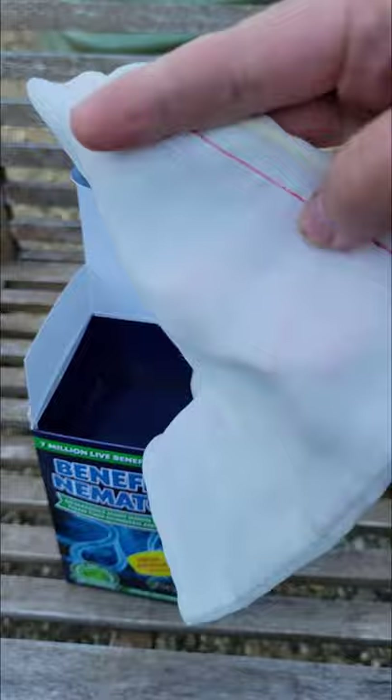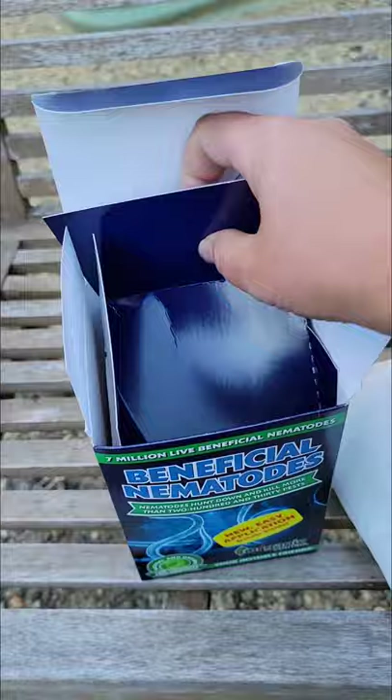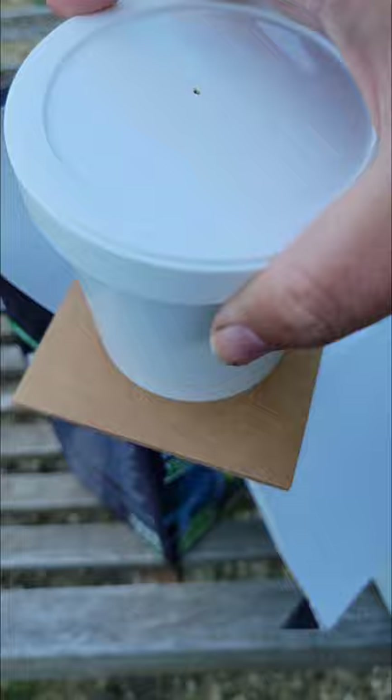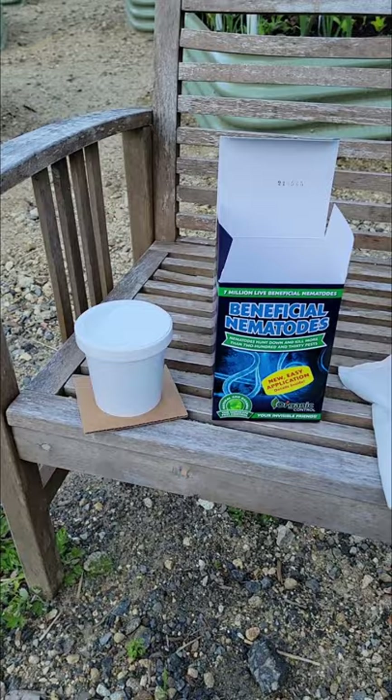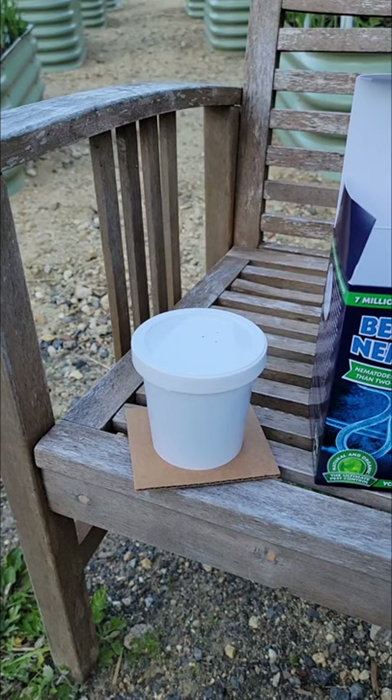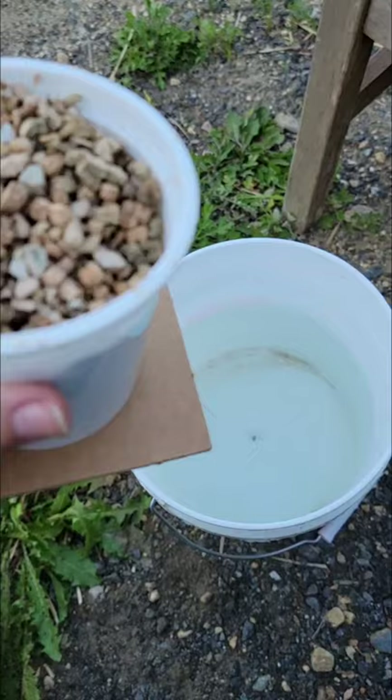This box comes with a cloth bag inside. It's just this small container, and this little container is said to hold approximately seven million beneficial nematodes and will cover about 2,000 square feet of your garden.